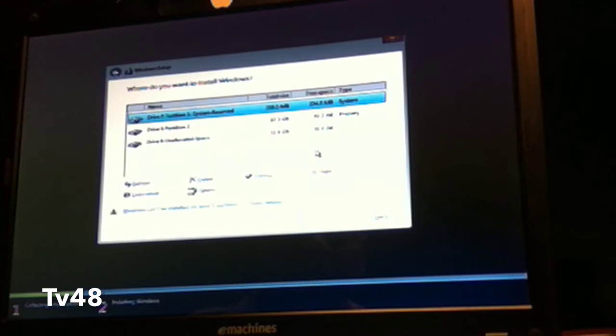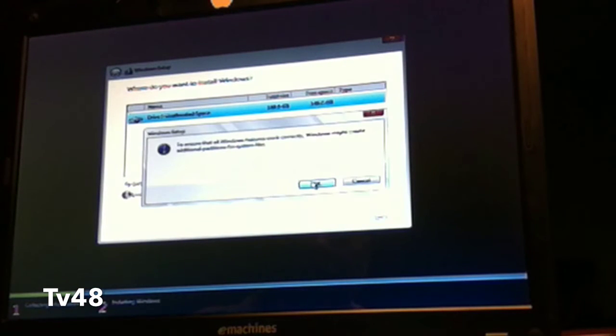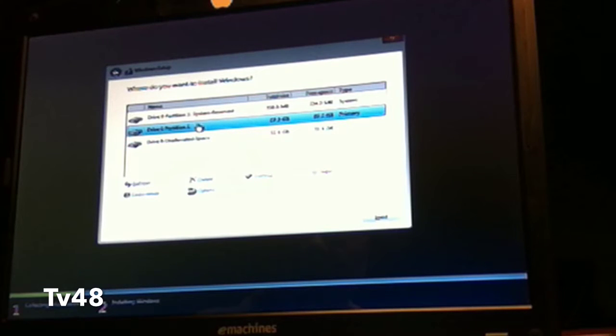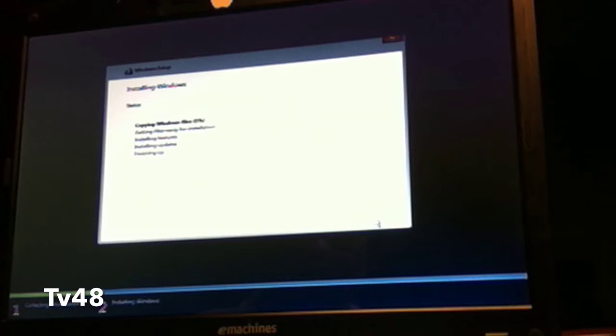We'll go for custom install. Here you can see the drives — I'm just going to delete all of them again, including the 350 megabyte partition Windows created. Now we're going to select this drive and create one new partition because I want an extra partition. That's going to be 100,000 MB, which makes 100 gigabytes. Then we select the 97.3 gigabyte partition representing the 100 gigabyte space.